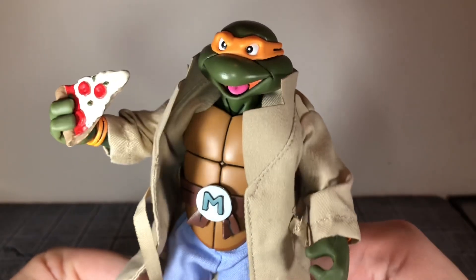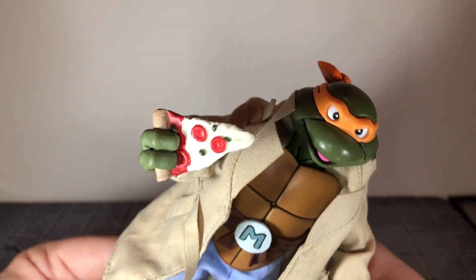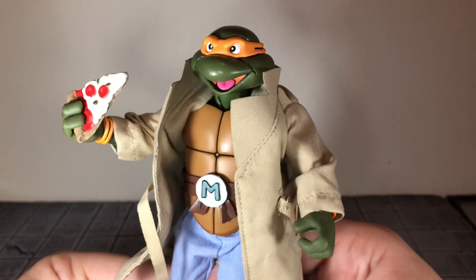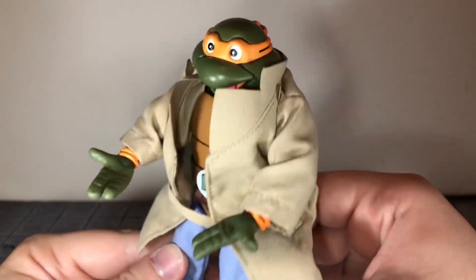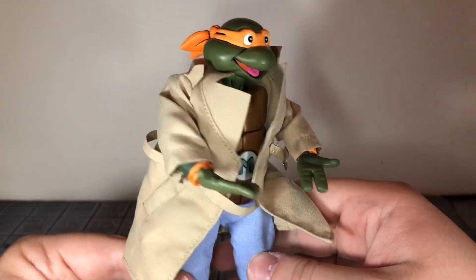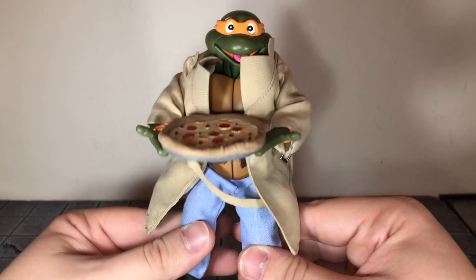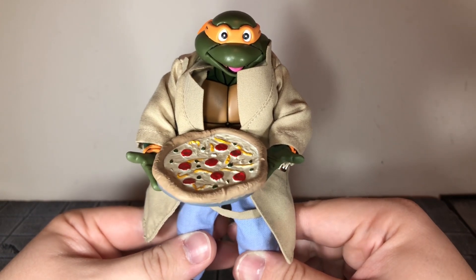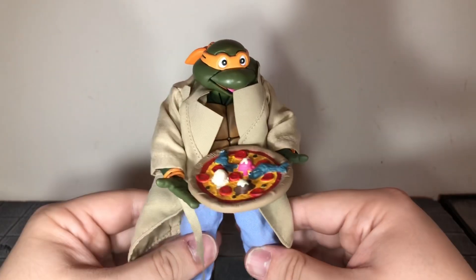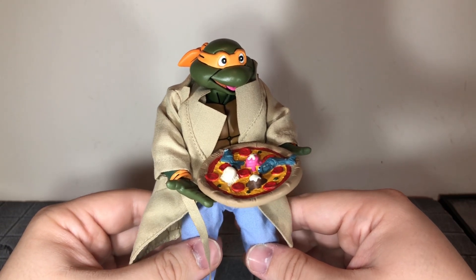Up next they come with a slice of pizza — a single slice. It looks like cheese, pepperoni, and olives. You can give this to any of the turtles. All four turtles come with relaxed hands, which can also be used for pizza holding. They also come with a normal pizza with a pan underneath — looks like cheese, pepperoni, peppers, and olives. And my favorite pizza accessory is the ice cream and fish pizza.